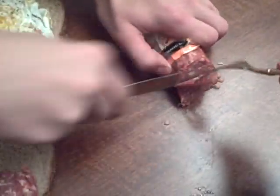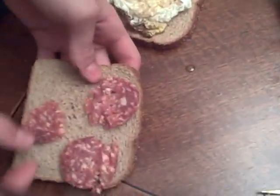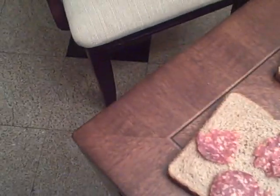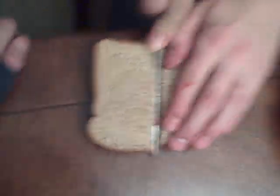Cut it at an angle, making it easier. Give me half — give me half. Ketchup? I don't like ketchup. Just cut it in half first, then ketchup on yours. Carefully, carefully. Oh, gross. This is our sandwich and we are ready to get eaten.